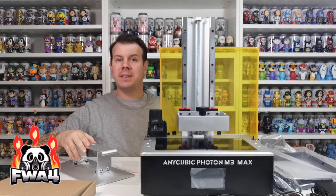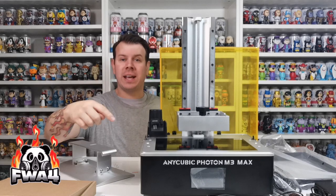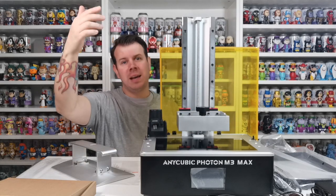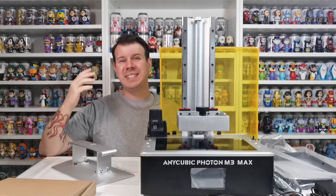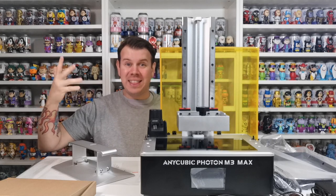Welcome to the channel. In this video we are going to be taking a look at the Anycubic Photon M3 Max. As you can see, this is a pretty big 3D resin printer — it is incredible. We've taken it out of the box and we did do a video on unboxing it.